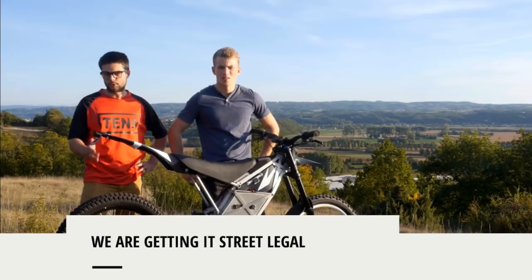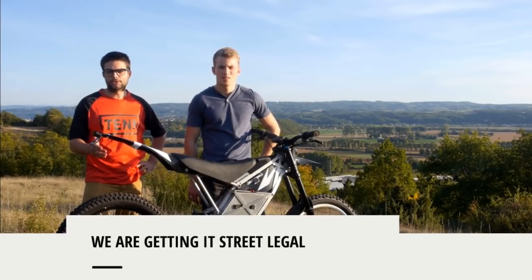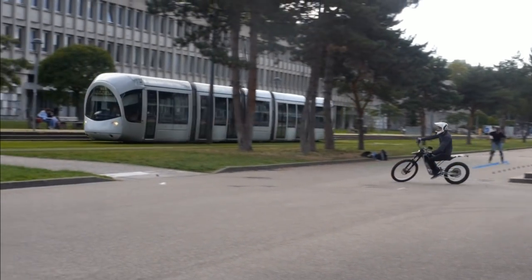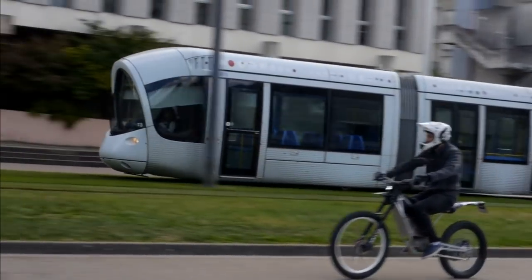We want to go further. With this crowdfunding campaign, we will be able to get the bike homologated, so it can be used anywhere on the roads of Europe without a specific license, and open a new world of freeriding.